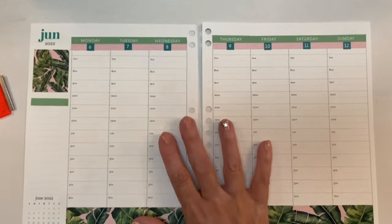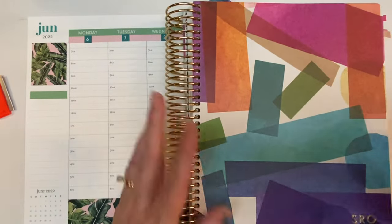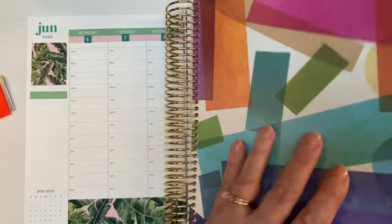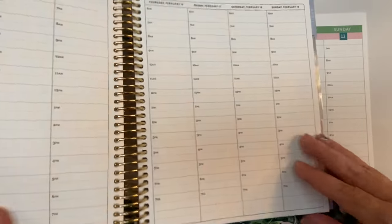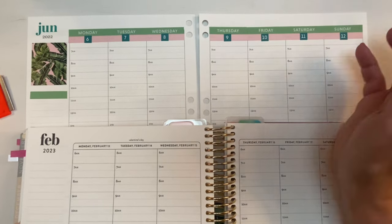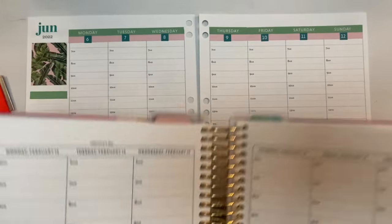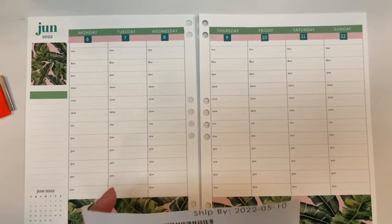Erin Condren has discontinued the weekly version of the binder — you can only get the daily version now. I really like the hourly format, so my only choice was to go with a coil. I chose a gold coil — that's always been my favorite — and a vegan leather cover. I just like the sturdy, substantial look of it. This is Colorful Harmony on the outside and Neutral Harmony on the inside, so it's like a blank slate. In the binder, the only option was Colorful Mid-Century Circles, so I had no opportunity to get neutral if I was going with a binder.